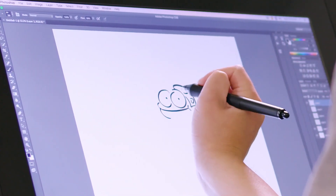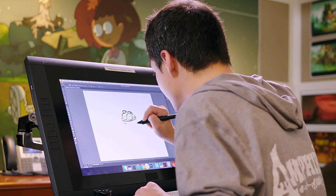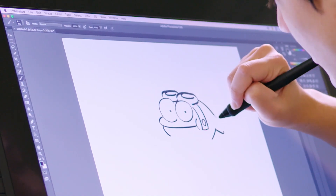Next, I draw his goggles. The goggles are actually behind the eyes, as it makes him squishy and cute. Sprig has this iconic point to his hat that goes back all the way to his goggles.